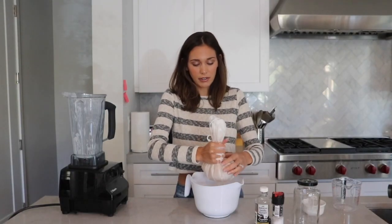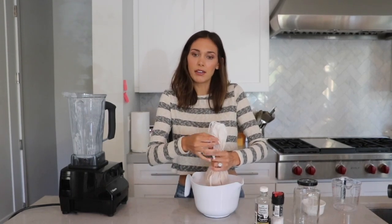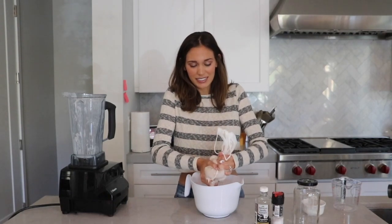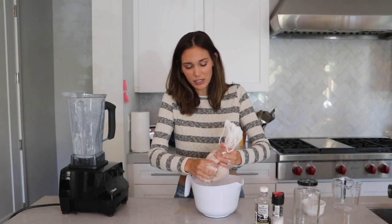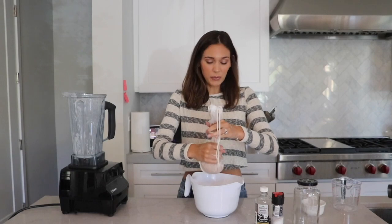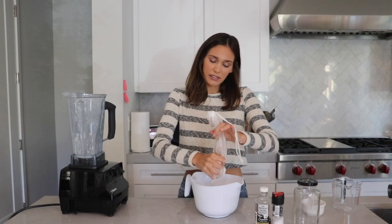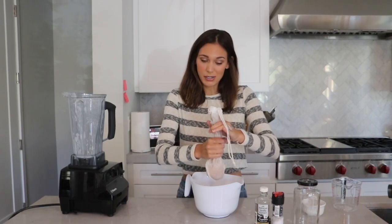One of the great things about making your own almond milk is that it doesn't have all the sugar that a lot of store-bought brands have. You tend to think almond milk is healthy, but then you look and it's like 13 grams of sugar per serving — you just don't want to drink that. This is super healthy; the only sugar in it comes from the dates, so your body knows how to process it.